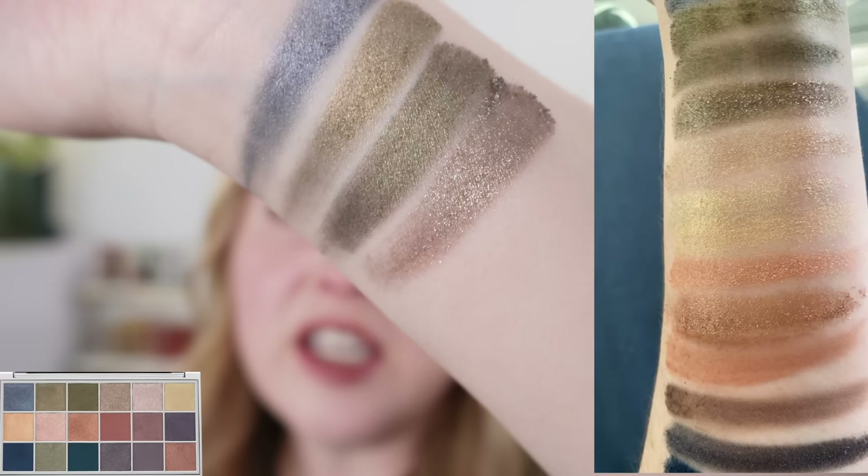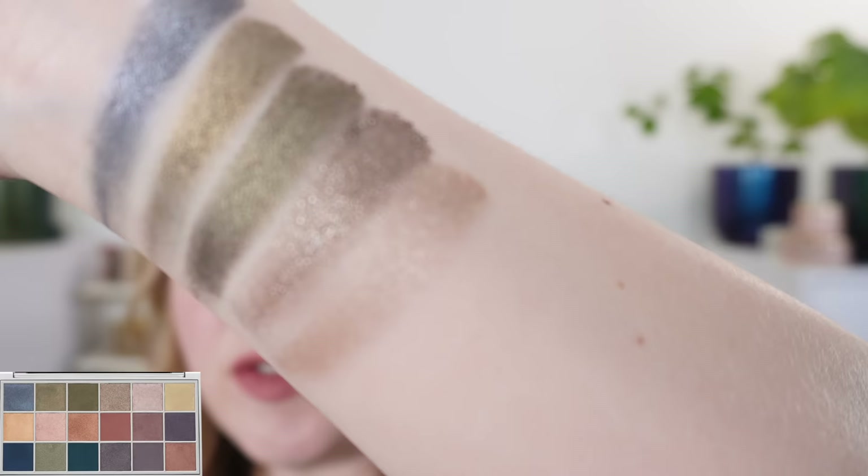Then we move on to this beautiful metallic taupe — look at that. This taupe has just a touch more of a silvery hue than what we often see, but it's really a true taupe. I absolutely love that shade. The next shade is more of a really soft light ivory taupe — it's like a champagne taupe.